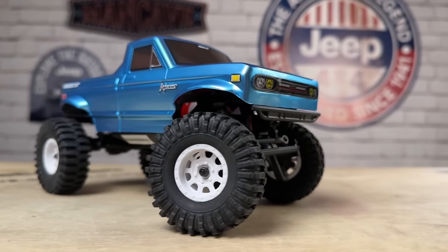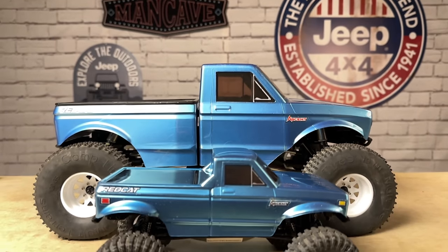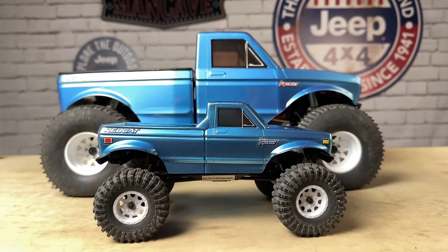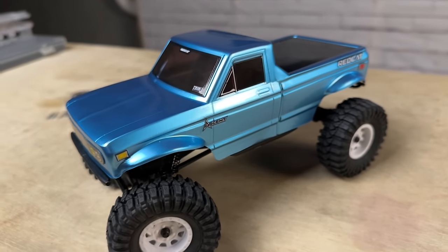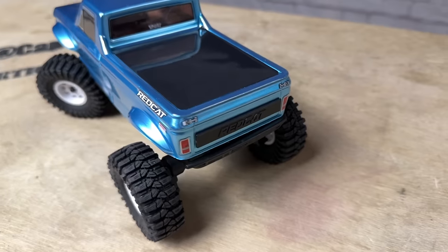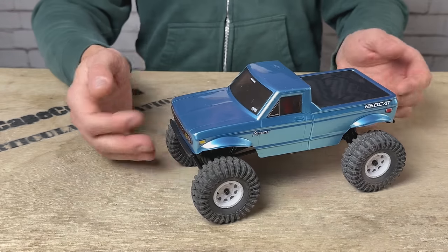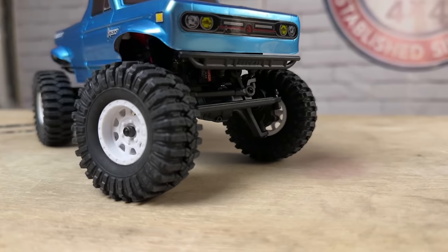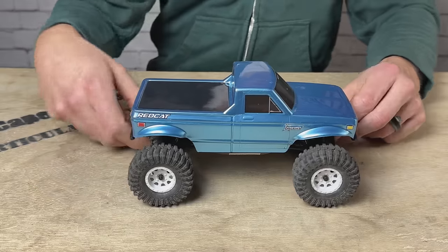Here is the Ascent 18 — it looks just like a scaled-down version of the Everest Ascent, the 10th scale Ascent. This is a minimalistic Lexan body with stickers over the windows and no interior. Stickers for the front grill and headlights, same thing in the rear with stickered taillights, and a Red Cat badge in the back. It's got stubby high clearance bumpers front and rear, with white plastic 1-inch wheels wrapped in 60mm aggressive tires. These are glued on and not a beadlock wheel.